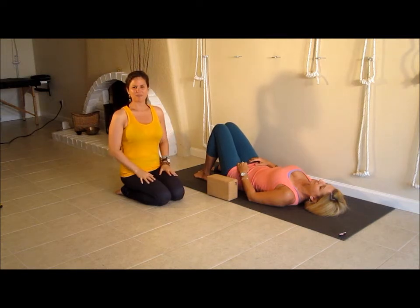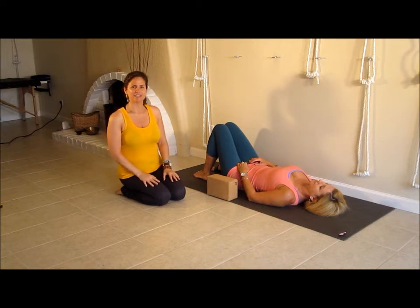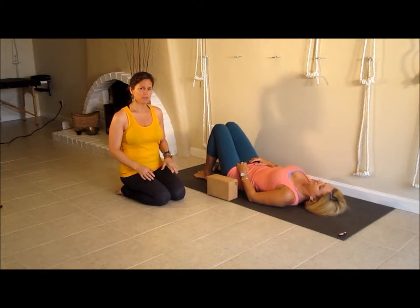Namaste everyone. It's Leanne Carey and Jules Mitchell from Leanne Carey Yoga. Melissa from Canada, this is for you. You asked for some things to do for SI joint and to prepare you for other back bends. This is a variation of bridge pose and it's fantastic for SI joint and setting the two joints.